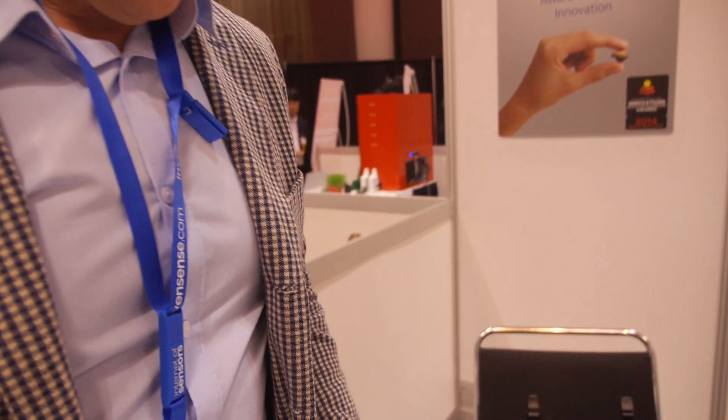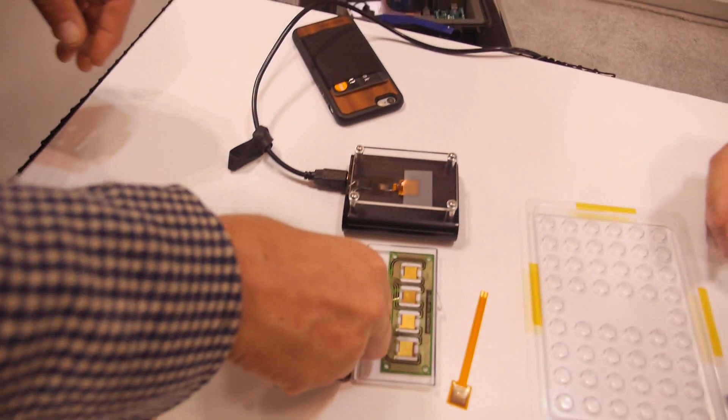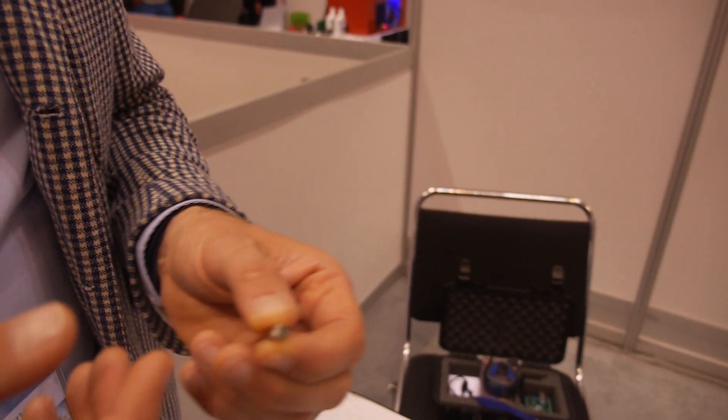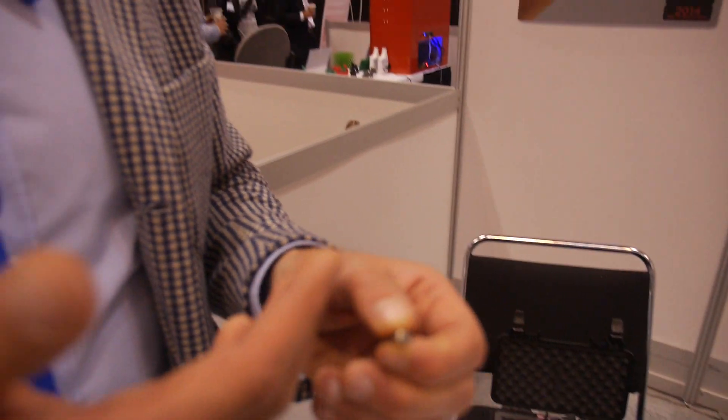What's the cost and power compared to a traditional actuator? Power consumption is very similar. The power budget for these kinds of devices is not very big compared to the screen, wireless communication, and sensors. For notifications, you need 30 to 50 per day, so we're not talking about a big amount of power. It uses much less power than the screen, for instance.